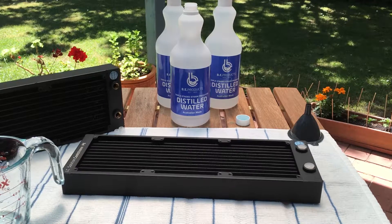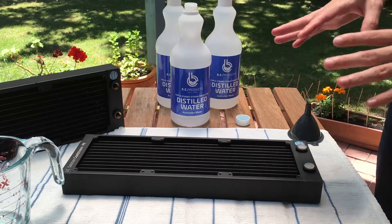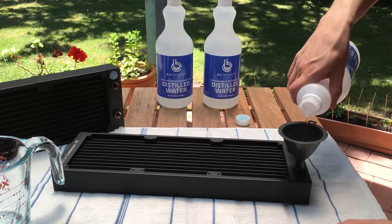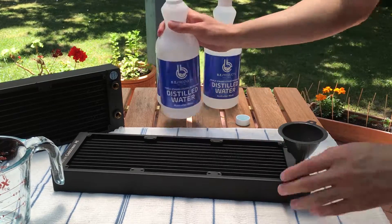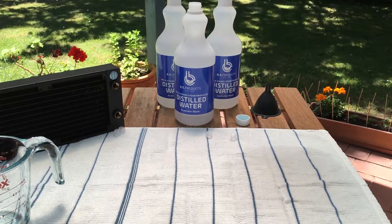Now we've got our 360 radiator here and we're basically going to do exactly the same thing. I'm going to speed this one up so you don't get too bored. Obviously it's a bigger radiator so it takes more water, but once we get this one filled we'll shake it all about and we'll be able to see what comes out of the 360.